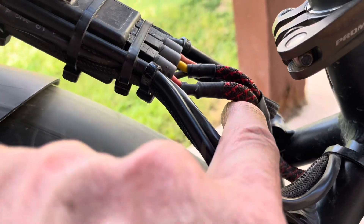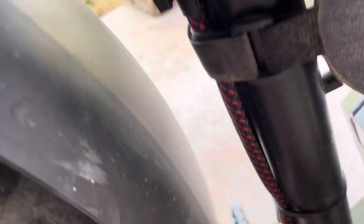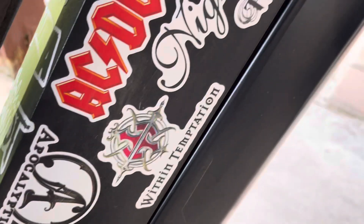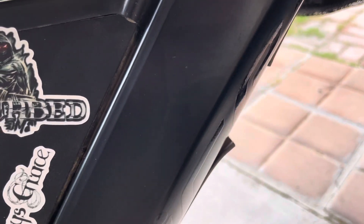Then this wire goes down through a wiring harness, down the bottom of the bike, around the bottom bracket, and then up to the battery, where it connects into the battery wiring.